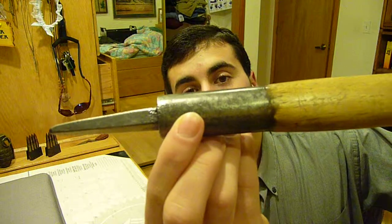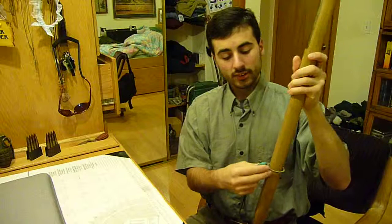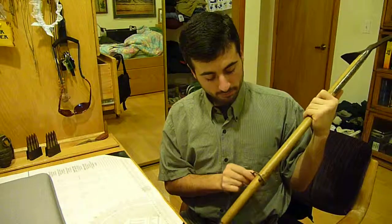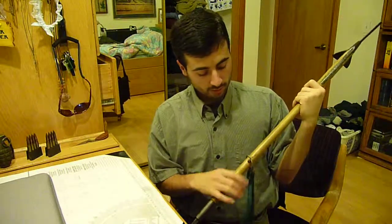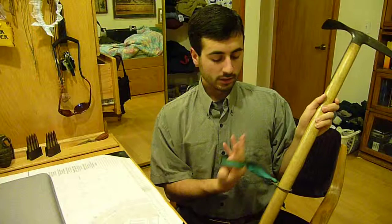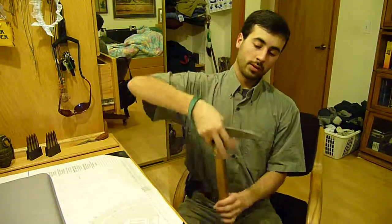I don't know if you can see it, but the pin is there. The final little feature is this metal ring — I'm not sure if that's steel or aluminum. It's held onto the mountaineering axe via a screw stop, and it's got a little nylon lanyard so that when you're walking with it, you don't lose it.